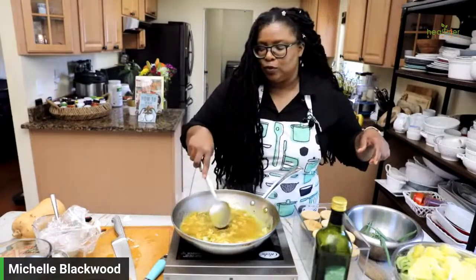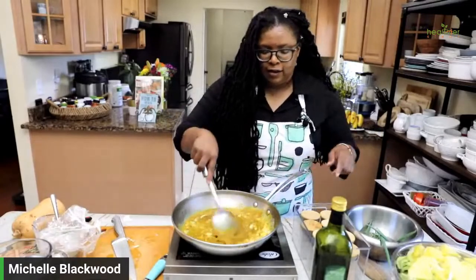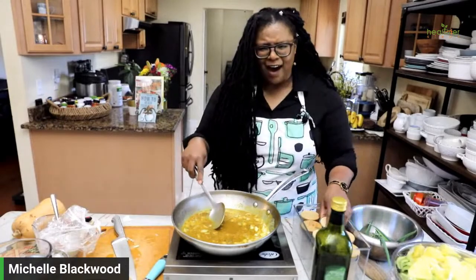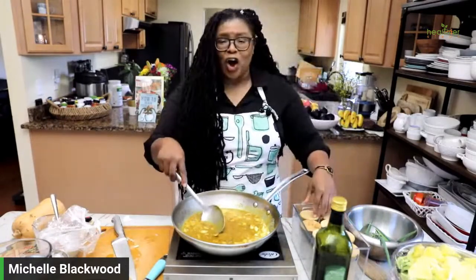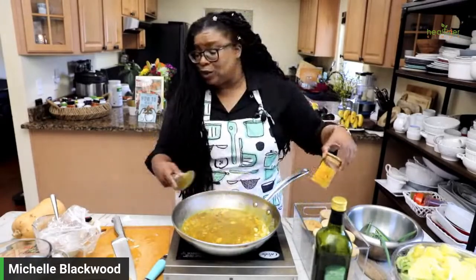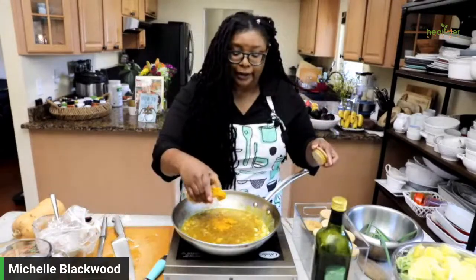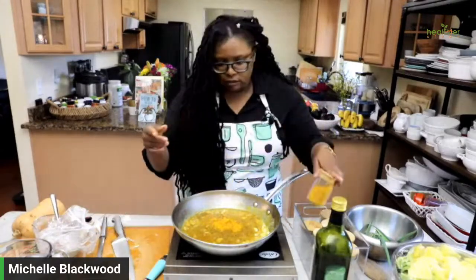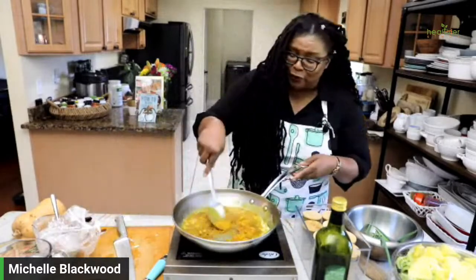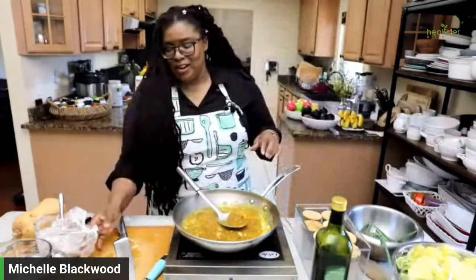Hi Joanna, finally catching a live show! I bet you're off today while you're catching a live show. I'm going to add some turmeric. I like to put a little extra turmeric with my curry powder — that's a little too much, but we're going to go with the flow. A little extra turmeric, not a lot.